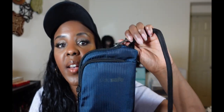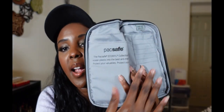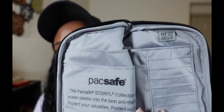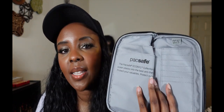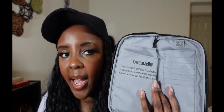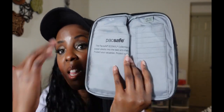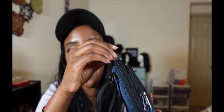One thing I forgot to mention: the interior of the whole bag is RFID safe, and you can see that by that logo right there. Some of their bags are not entirely RFID safe — they might just have a pocket that's RFID safe — but for this one the whole thing is RFID safe, and I really love that.